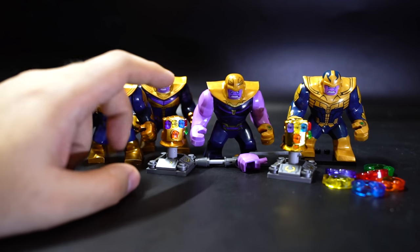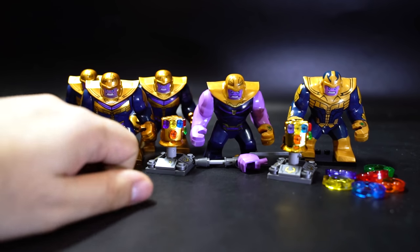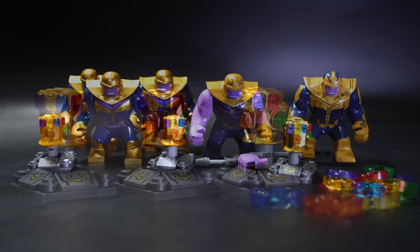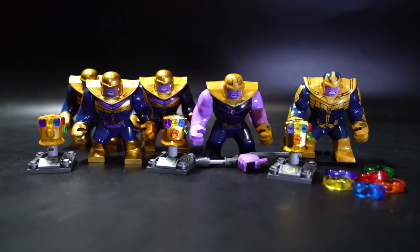This metallic painted color looks closest to what it does in the movie, so get one of these figures and one of these gauntlets and you'll have a pretty good figure. The chrome infinity gems do have nice colors so all of them have their merits — choose the combination that suits you. Also, a lot of these bootleg brands produce minifigure-scaled Thanos with supposedly minifigure-scaled infinity gauntlets, so I'll get to those eventually; some of the smaller ones might look a little funny, but that's for another video.